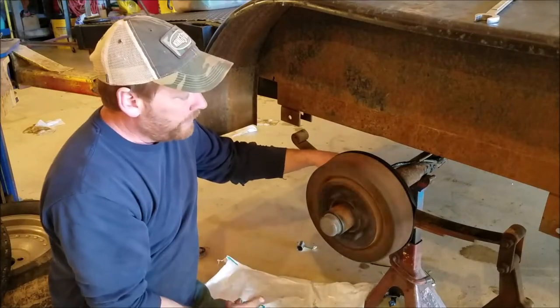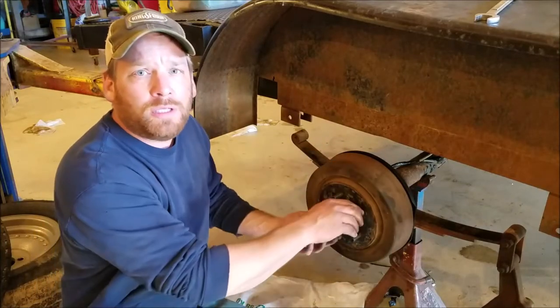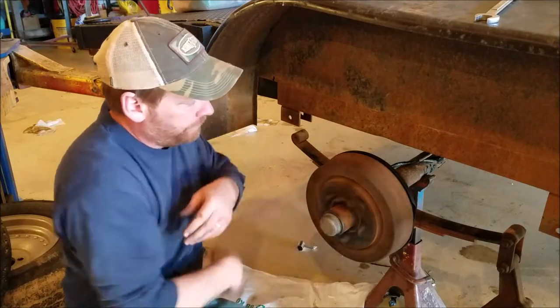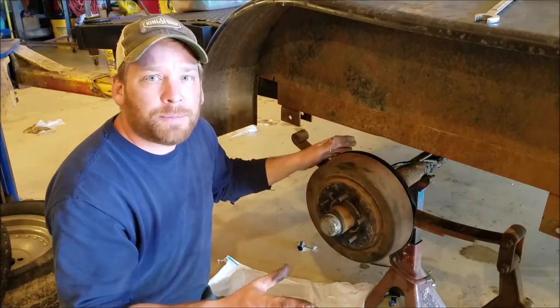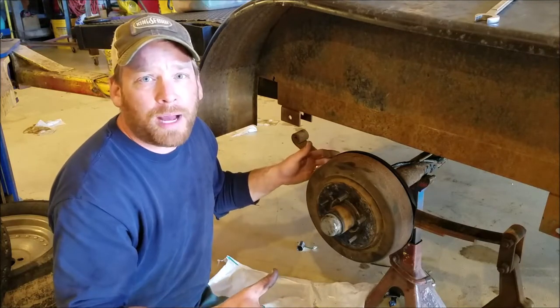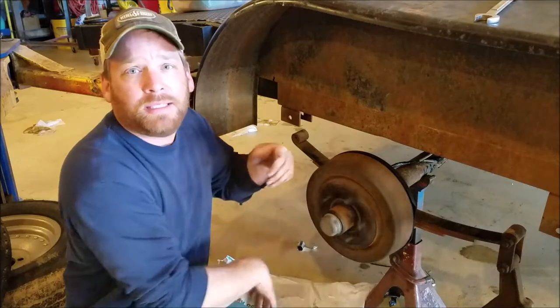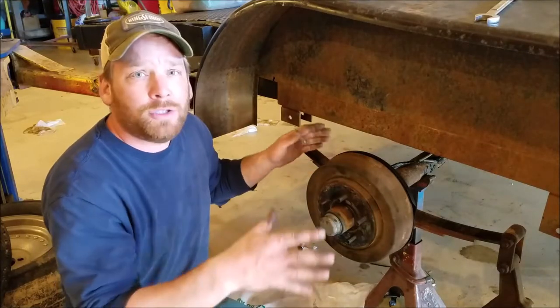When you get done, they should spin but not be too tight and shouldn't grab either. Listen closely — you can hear them drag just a little bit. At this point you know as much as I do about repacking the bearings, putting seals on, adjusting these brakes, and installing the brakes. So now I'm going to do the other side.